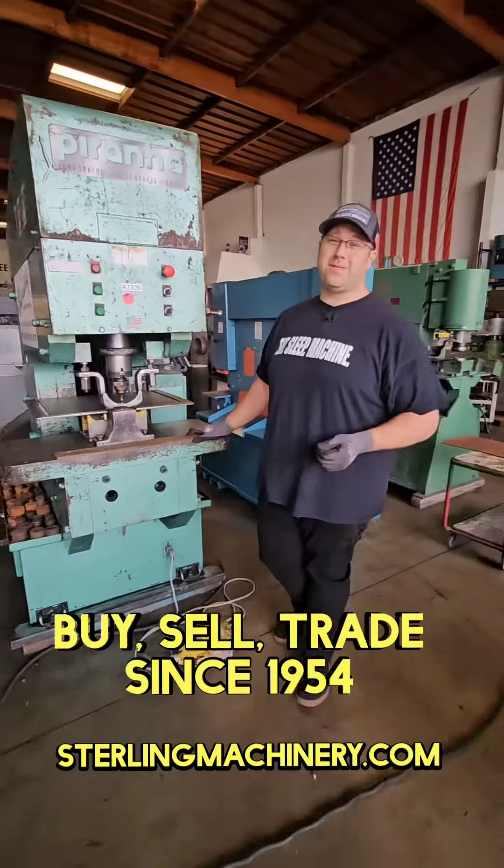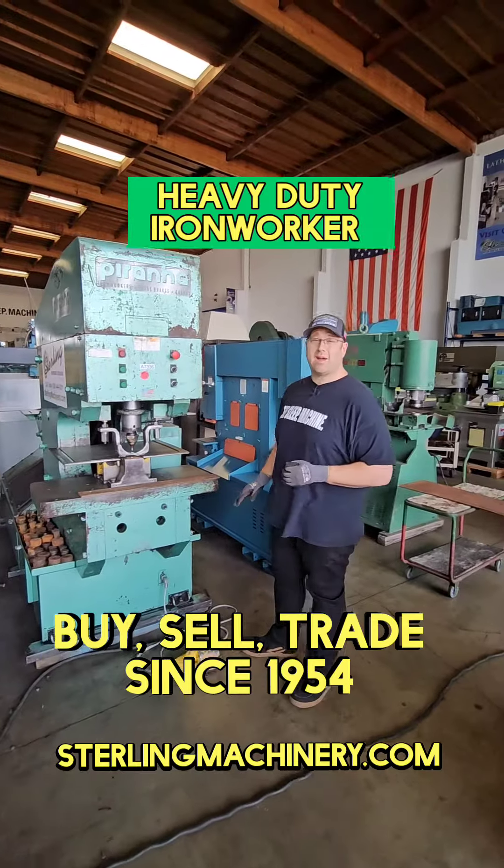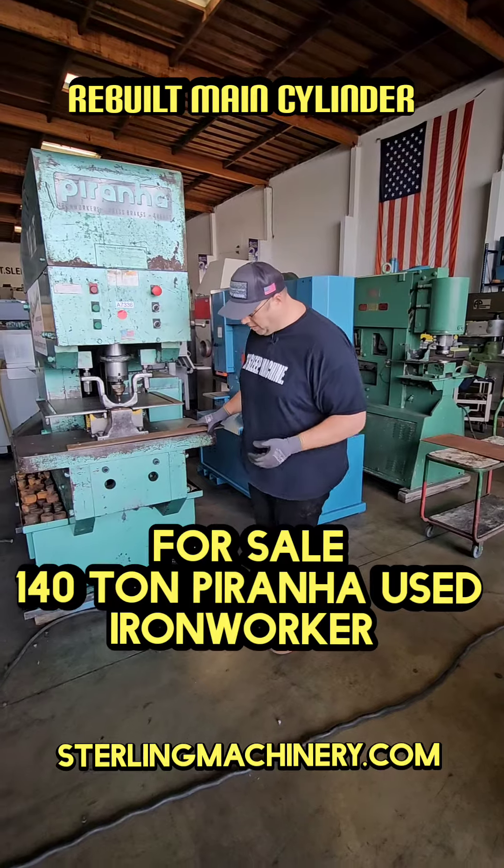Hey, it's me Adam Mattis with Sterling Machinery Exchange. Let's get into it. Here's a 140-ton Piranha Iron Worker with multiple stations. We're going to run down these stations to show you how easy it is to go from one to another.